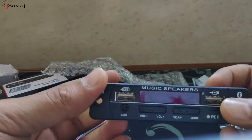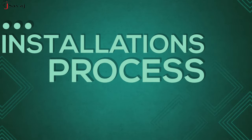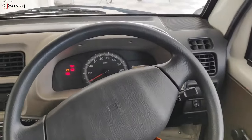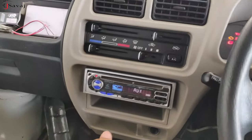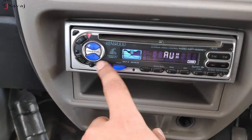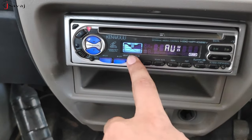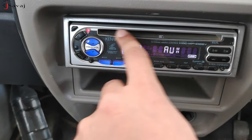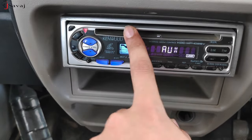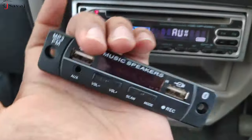This was the unboxing of this module. Now let's install it in my car. I will show you the setup. We are in this car - this is a Maruti Suzuki Eco. I have a music system; this is Kenwood. The functions are AUX, CD player, and FM. The CD is not used today. Now let's install it.